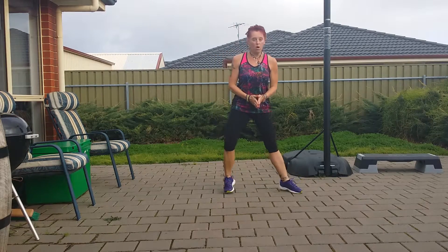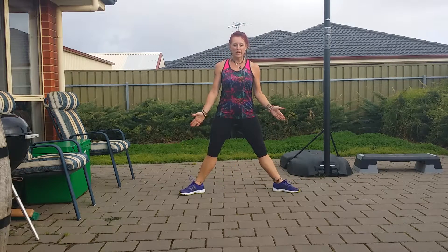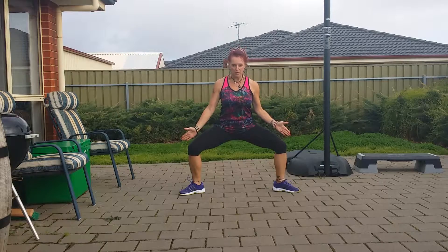One-legged toe squats. Come out wide. Toes are out, knees are out, in a line of lower toes.